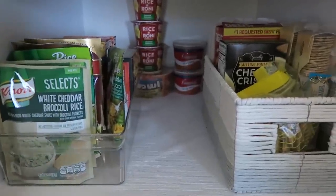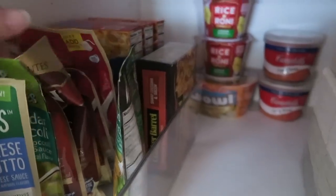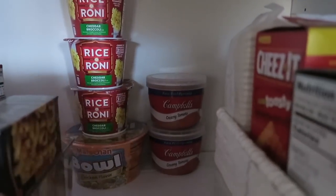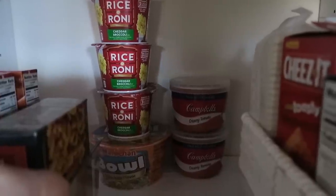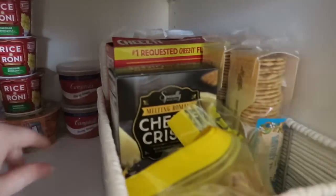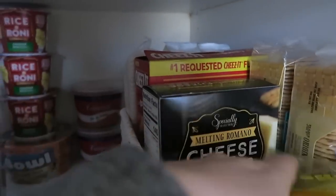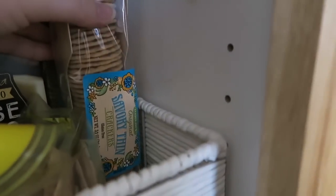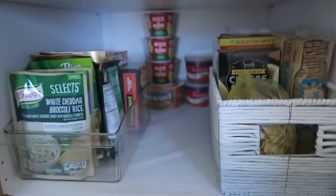Going down further, these are more prepared-type foods. Over here I've got some rice, some bagged potatoes, some tuna and Hamburger Helper, and some pasta-type dishes. In the back are more lunchy things — like things you'd bring to the office — so some rice, some ramen, and some soup. Over in this little bin I have all of my crackers: some tubes of saltines, my Cheez-Its, some cheese crisps, and my favorite crackers from Trader Joe's. I also de-boxed a box of crackers because it was just too big, so they're nicely corralled in there. That is my second row.